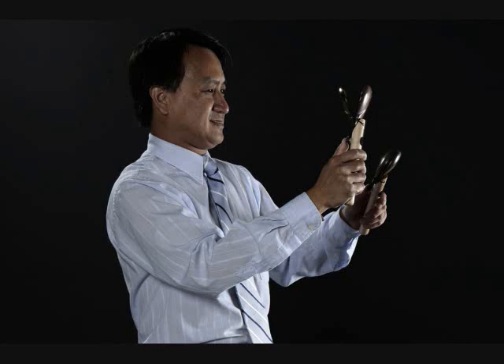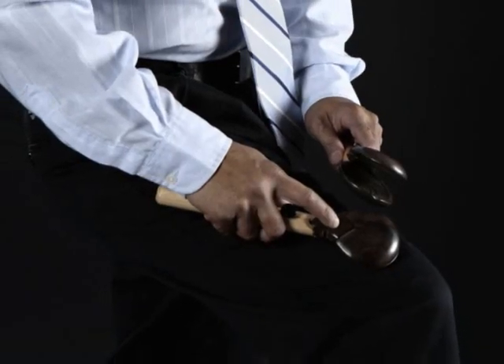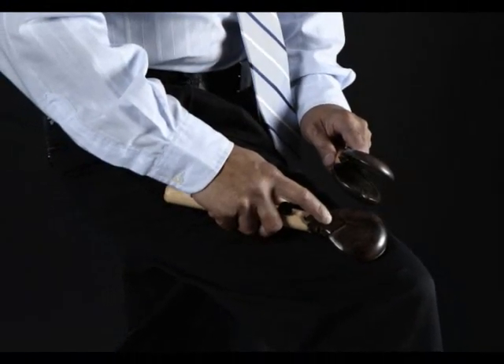Flick the wrists sharply for each note. For a more dry articulation, play the castanets on the thigh or knee.